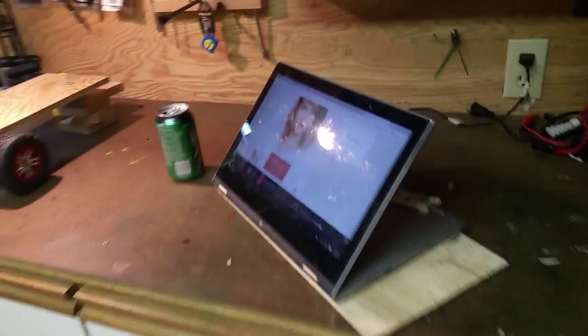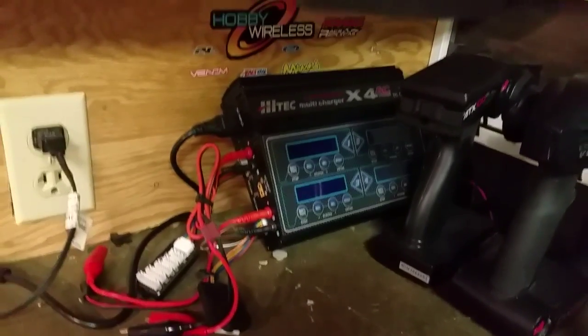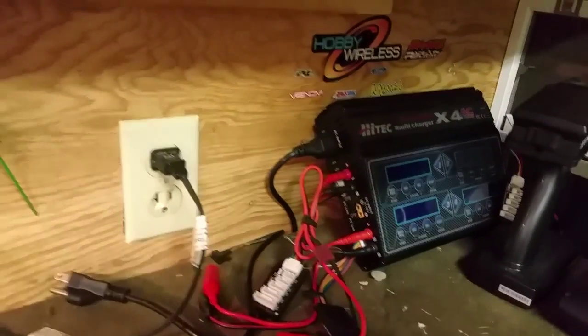It's a six inch, she gets it done. Just want to show you my setup here. I got the X4 — it is what it is but she gets the job done. I'm only charging 3S.